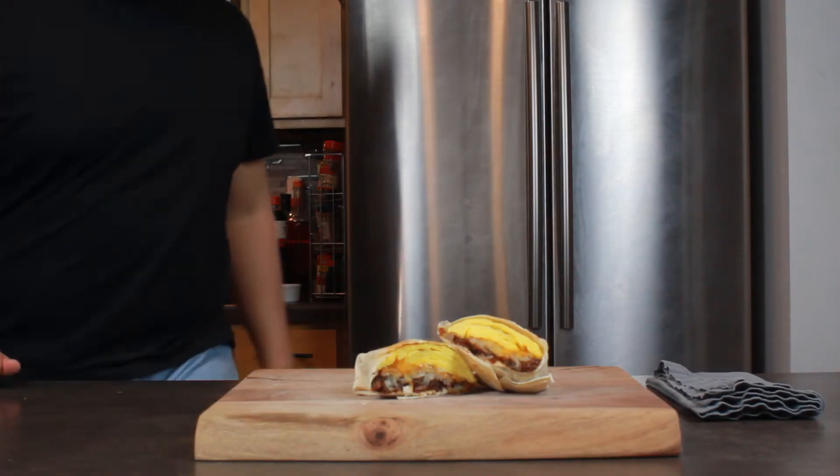Holy moly, here we go — I'm excited for this. The cheese melted, we got the eggs, got the crispy hash brown and bacon jam. Three, two, one. That bacon jam adds a lot of flavor without being overpowering — it's the reason why I didn't make it overly sweet. In fact, I used no maple syrup at all. Got some hot sauce obviously, just making sure it's good. For science.